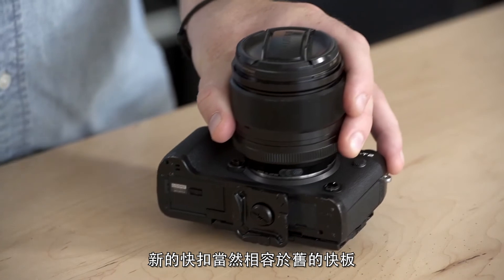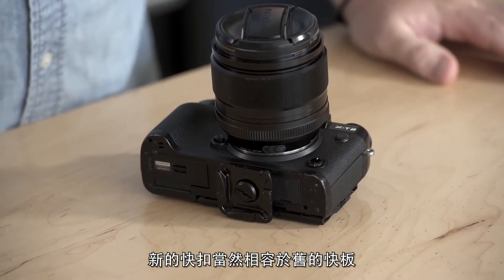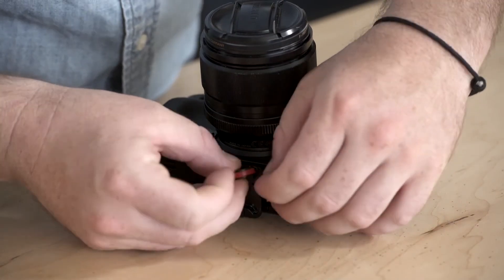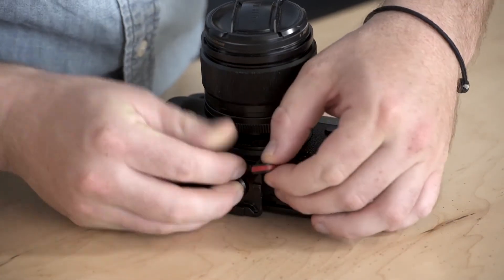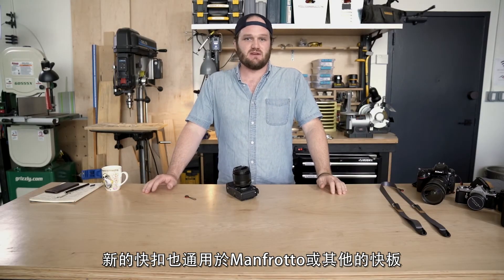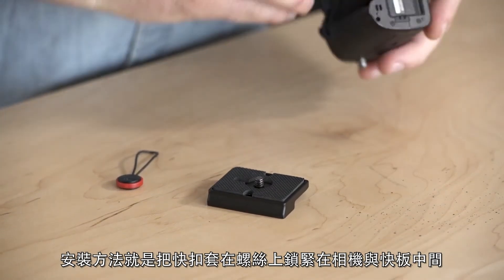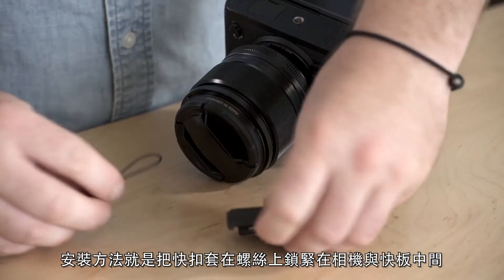Pro tip: our new anchors are of course compatible with our older version capture plates. Pro tip: the new anchors are also compatible with Manfrotto and other third-party plates. To install, just sandwich it between the plate and the camera body.